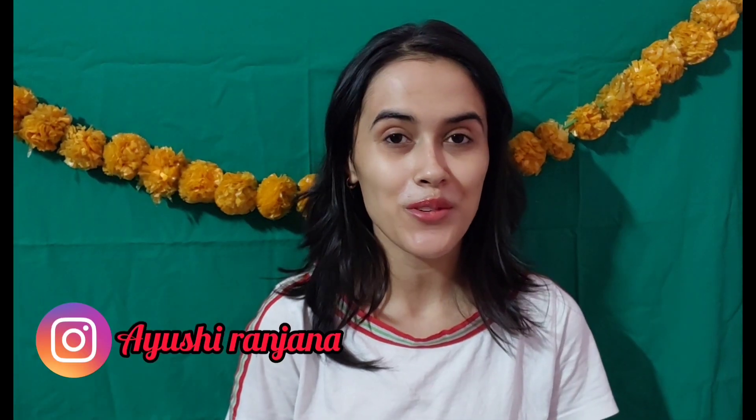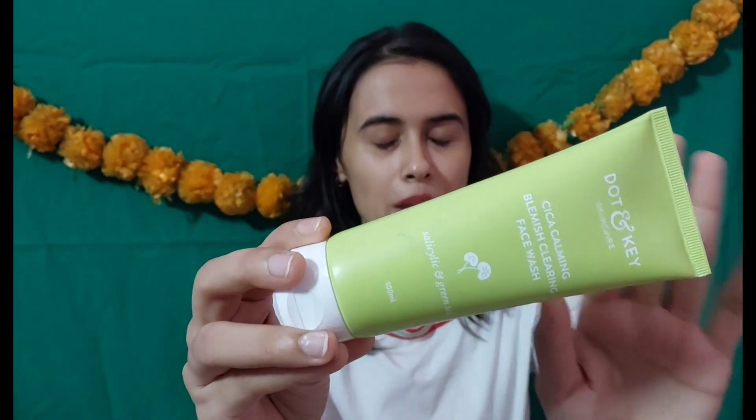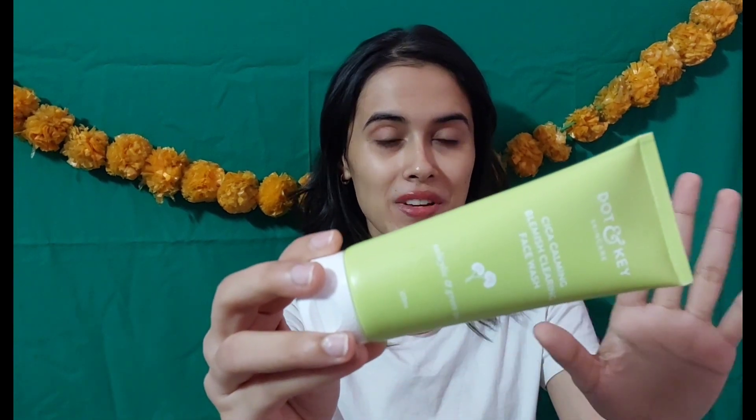Hey everyone, welcome back to my channel. This is Ayushi Rajna. I hope you all are doing great. Today I want to share with you a skincare product — that is Dot and Key face wash. If you are interested, go and subscribe. This is Dot and Key face wash. As you can see, the outer packaging is tube-shaped, which you can carry very easily. This is the Dot and Key Cica Calamine Blemish Clearing Face Wash.